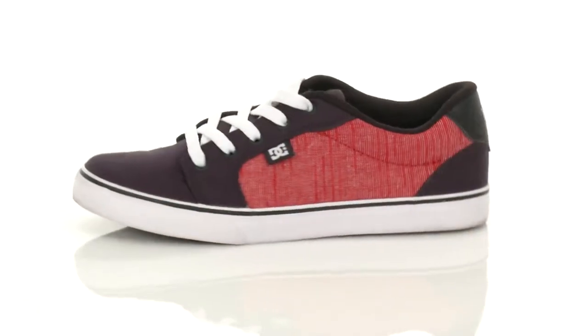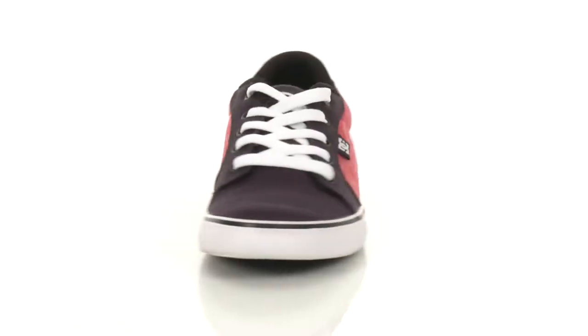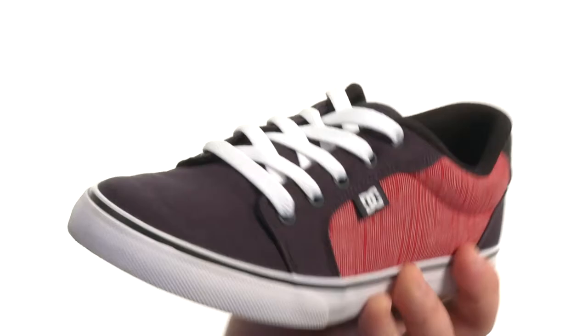Hey there viewers, my name is Brett and this is the Anvil TXSE. It's from DC Kids. Quite the superb little skate shoe.